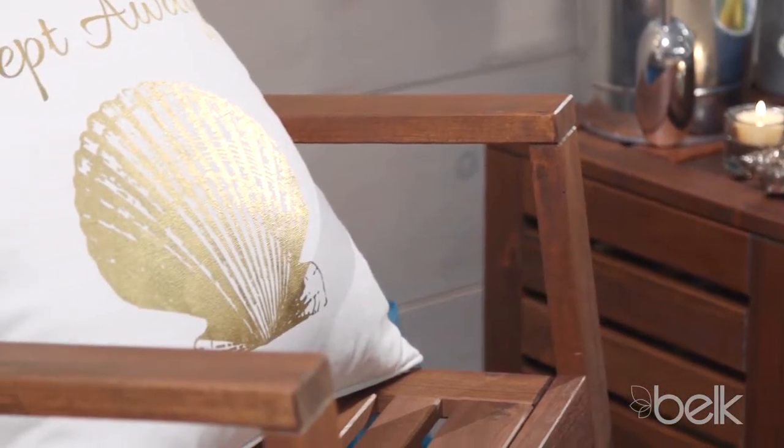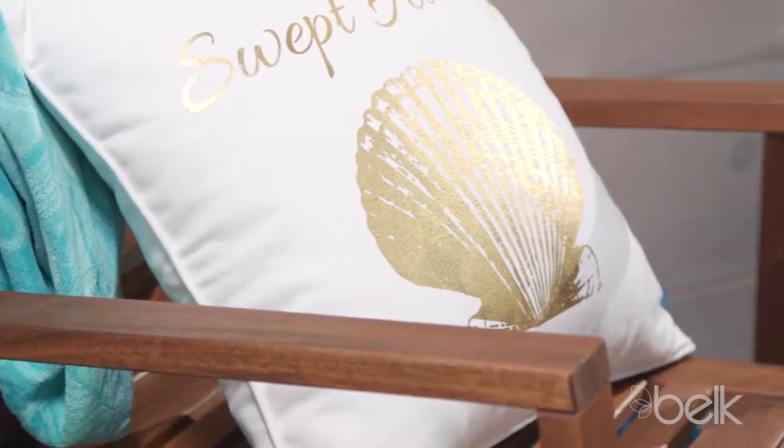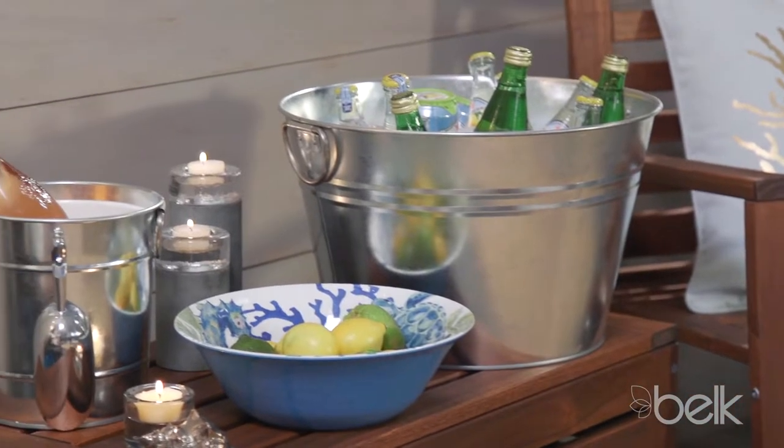Dress things up with fun accents like lanterns, tea lights, and linens. Add a beverage tub and an ice bucket to keep the fun flowing.